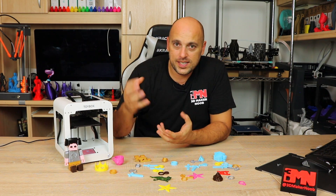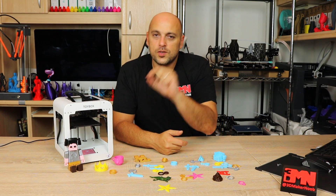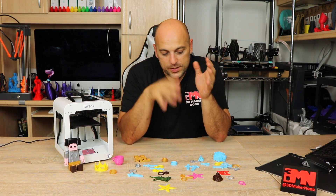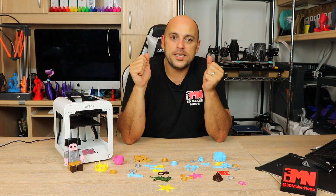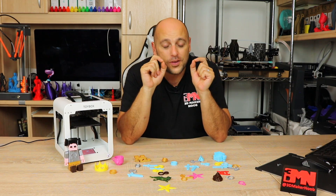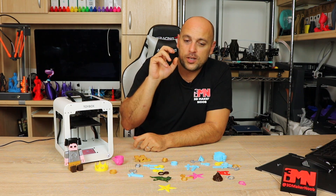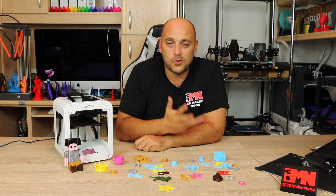What happened was: I unboxed it, set it up, printed this little keychain, noticed the nozzle was digging a bit into the bed, and adjusted the Z offset screw so the limit switch hit at the right place. As soon as that was done, my daughter grabbed the tablet, got the filament, and told me she wanted to print right now. And that is all she has been doing for the past 48 hours — she has not stopped printing. She went through the two spools that came with the Toybox, then came to my office asking for more colors because she wanted to print more things.